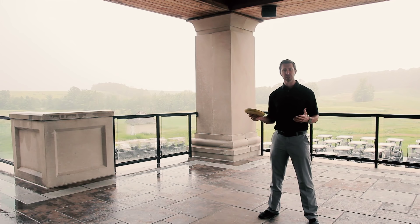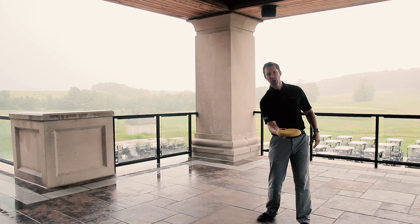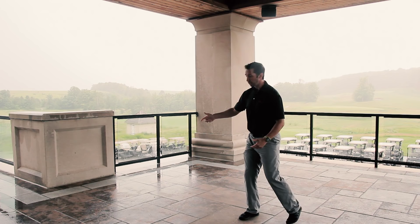What I mean by that is we're going to throw across the body as well as in a flick position, and throwing it in the opposite direction, and we would do that with both hands. Quick demonstration of what it looks like throwing across the body — I want to get as much speed and as much wrist release involved in that throw as possible.